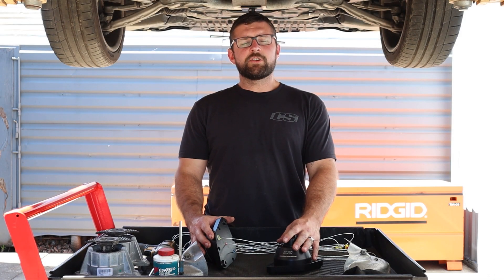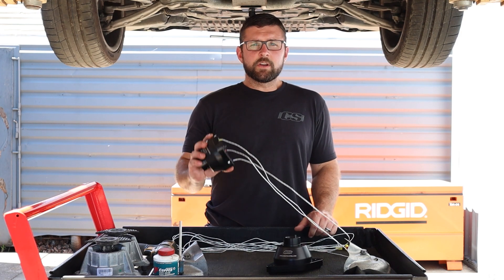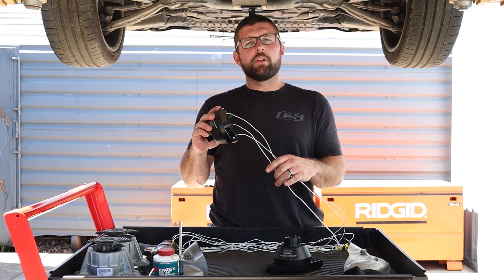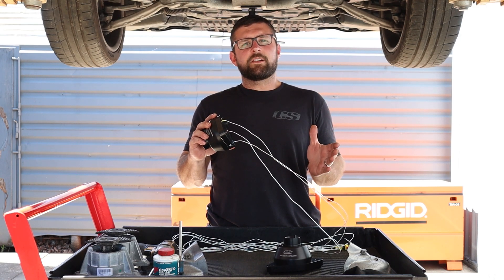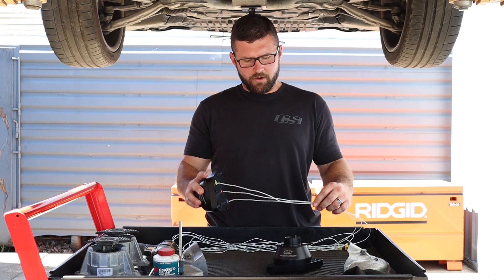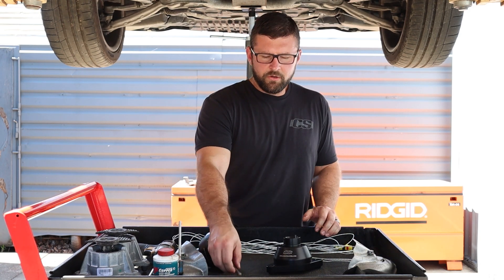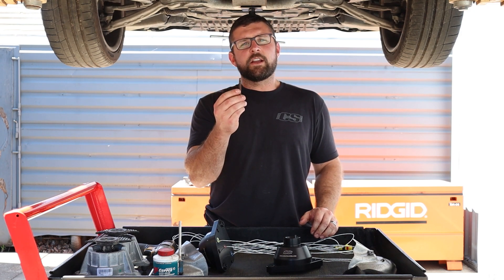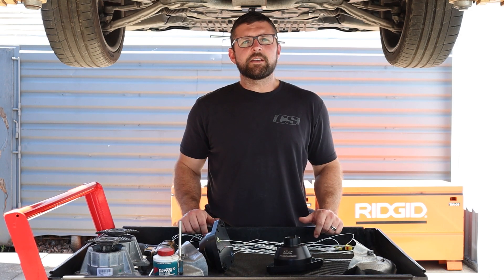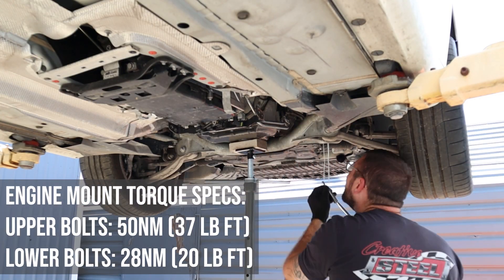Ready to install our LemaVibe engine mounts — they install in the reverse order as the OEMs came out of the car. You'll notice this engine mount has some wires coming out of it; we have thermistors embedded into the polyurethane. It won't have any effect on the vibration data that we get today — however, look for that featured in an upcoming video. We recommend reusing the metal heat shields, and when you go to put the exhaust flange bolts in, make sure you put some anti-seize on them. We're going to list the torque specs on the screen.